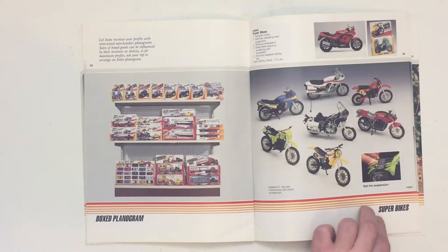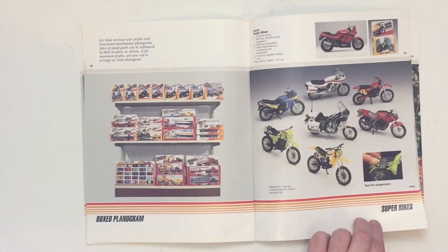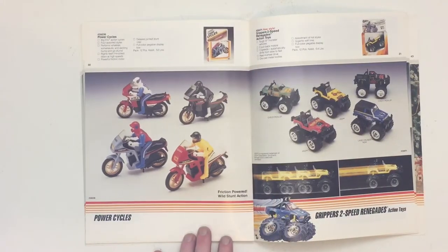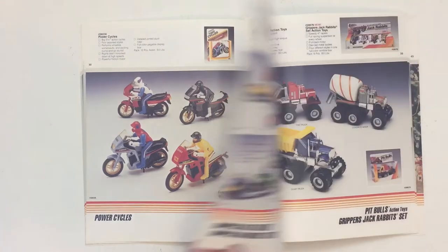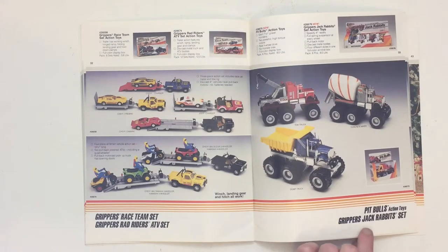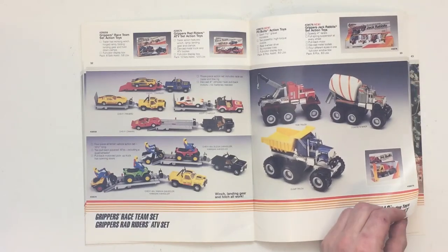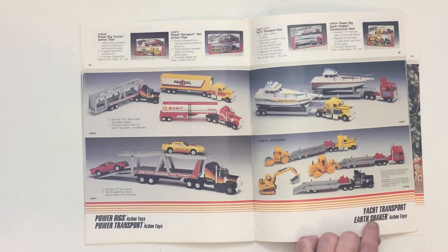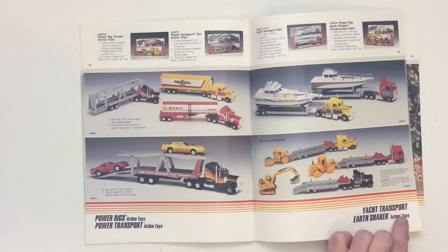Superbikes — another enlarged version of an original series. Power Cycles, Two-Speed Renegades. Race Team set and Rad Riders ATV set. Pit Bulls and Jack Rabbits set. Power Rigs, Power Transport — these are really cool. I like the semis that carried tractors and boats, and in earlier catalogs you'll see they had versions with helicopters and airplanes.